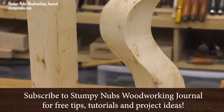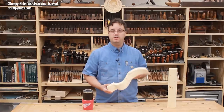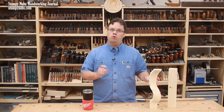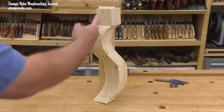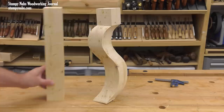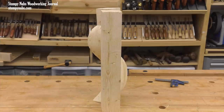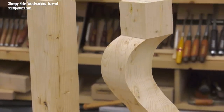Curvy legs can be a fun little feature on small tables and chairs, but they look difficult and wasteful of materials. I'm here to tell you that they don't have to be difficult or wasteful. This leg would normally require an extra large blank from which to cut the curved shape, with a lot of waste. But it was actually cut from a significantly narrower blank with virtually no waste at all through a cool lamination process — no bending, just a band saw and some glue.